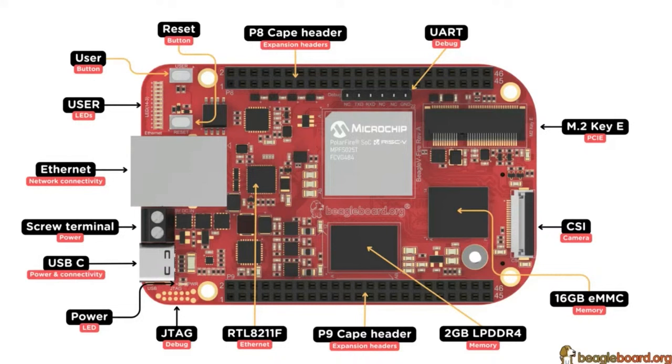They do have JTAG Tag Connect, the CAPE header, built-in memory, built-in flash, and camera connectivity. The PCIe, camera, and CAPE headers do go through the FPGA, so that's where your custom hardware interfacing programming comes in. LEDs, on-off button, built-in Ethernet driver — that's handy. Notice there's no Wi-Fi or wireless, but they're likely expecting people to use gigabit Ethernet for the high data transfer bandwidth needed, so you wouldn't necessarily use Wi-Fi.